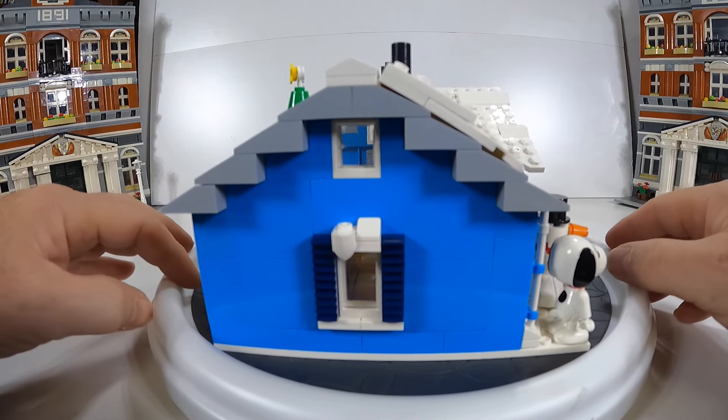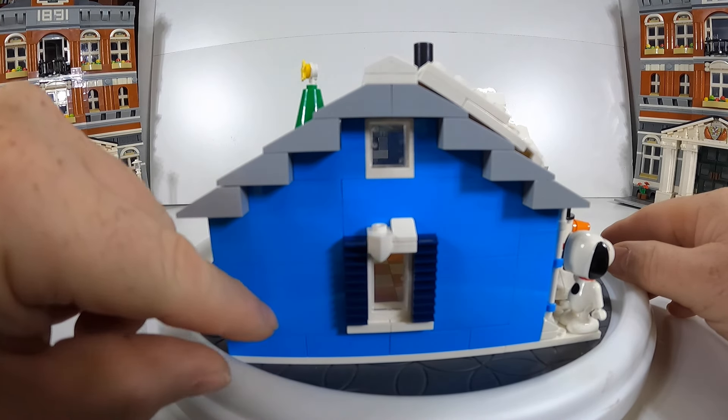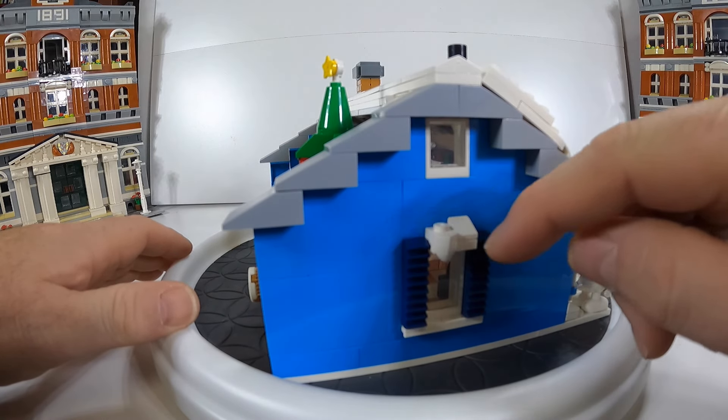Coming around the side, it looks really nice — nice and clean. Big panels used for the sides, and it looks nice with the little snow and shutters.